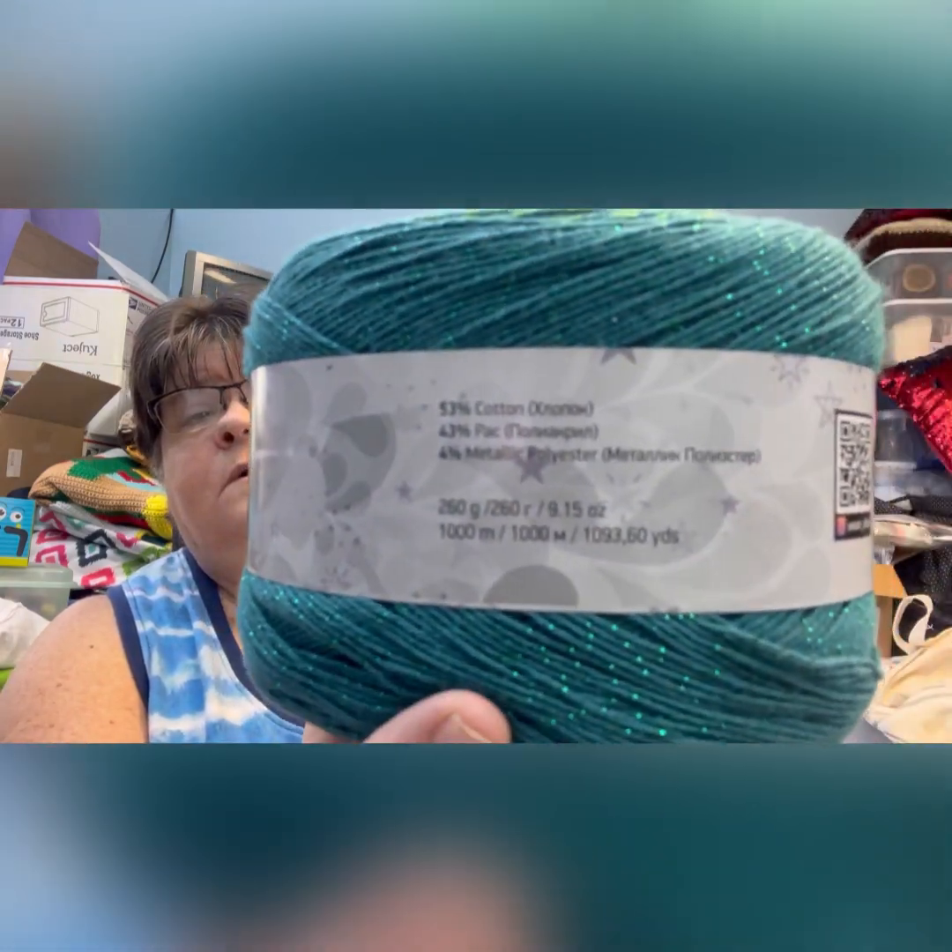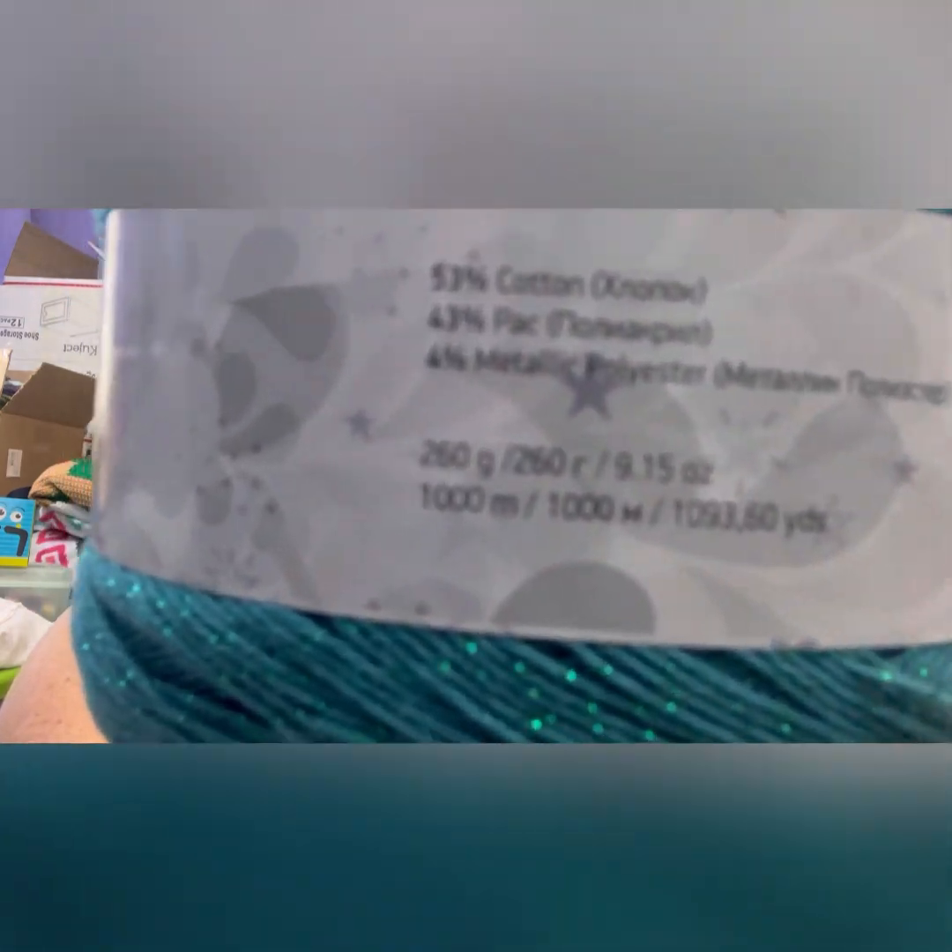It's 260 grams — and I believe it has 1093 yards, though the writing on the label is very small. I used almost a whole cake for mine, just a small ball left. It's a one weight — super fine, sock weight. I used a J hook, a 6mm hook, even though it suggests a 3mm hook or 2 to 2.5mm knitting needles.